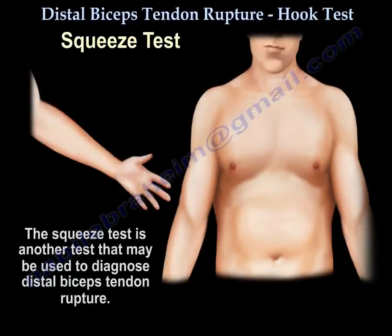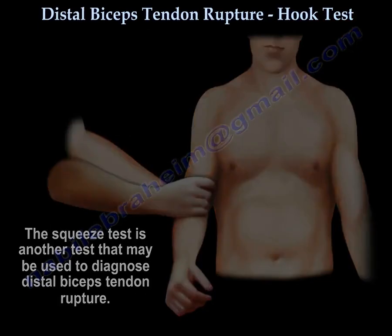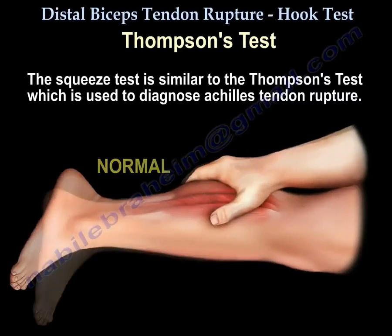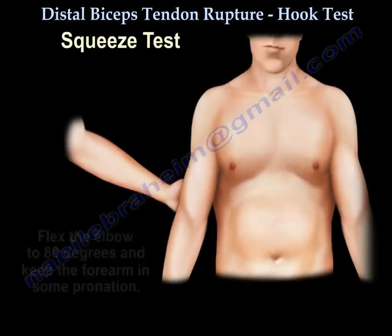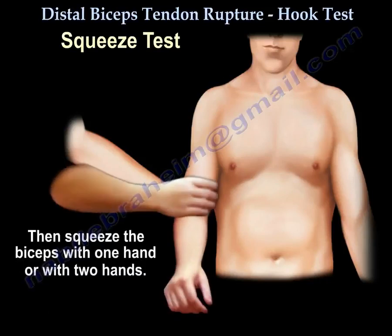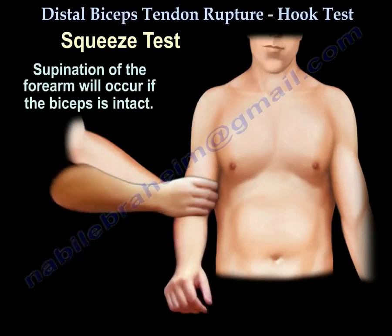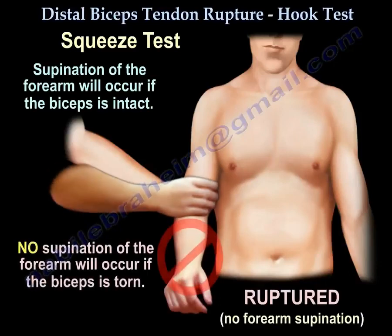Another test to diagnose the distal biceps tendon tear is called the squeeze test, which is similar to the Thompson test for Achilles tendon rupture. You flex the elbow to 80 degrees and keep the forearm in some pronation, then squeeze the biceps with one hand or two hands. Supination of the forearm will occur if the biceps is intact. No supination will occur if the biceps is torn.